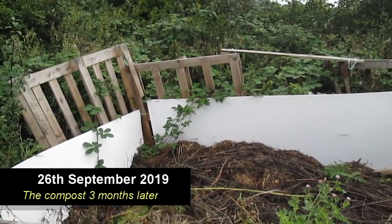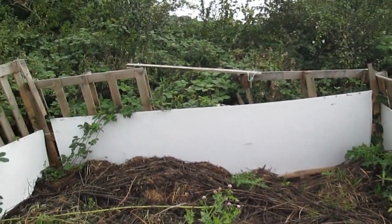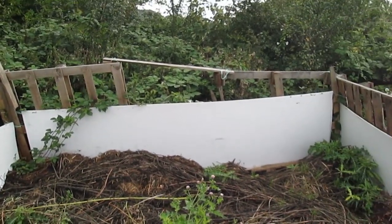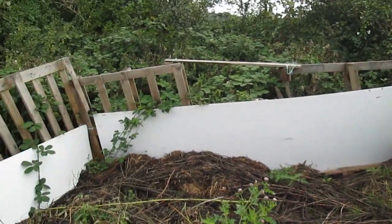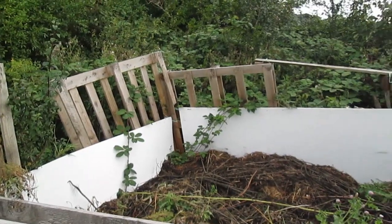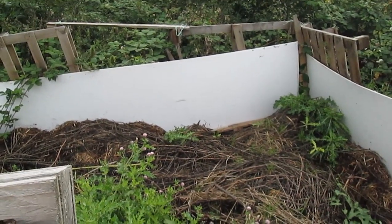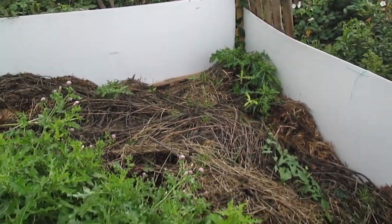I can't believe how much this compost has gone down. That back was all up to the top of the whiteboards and it's gone down by a good almost half in the last few months. Obviously brambles are trying to grow back in and weeds have started taking root, so it's clearly making good compost.